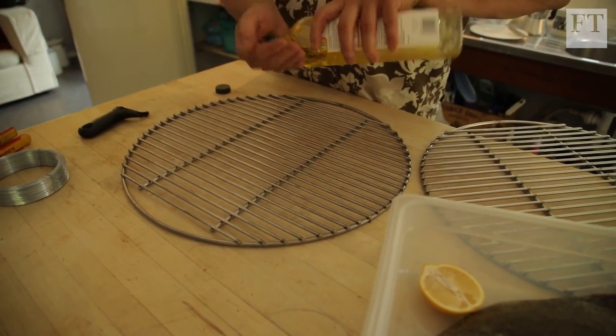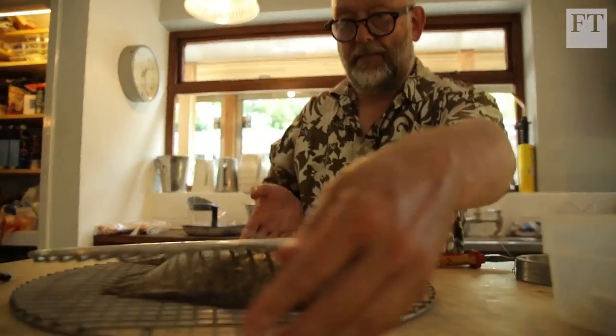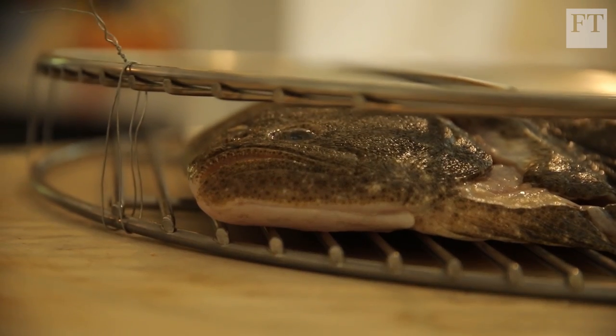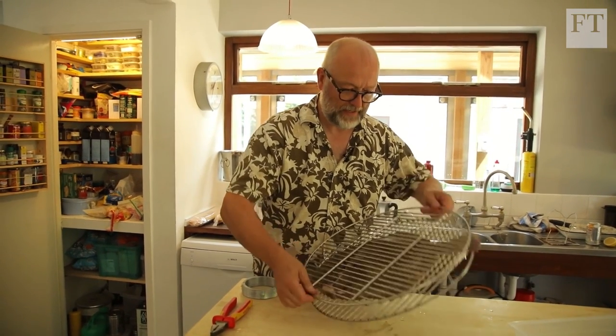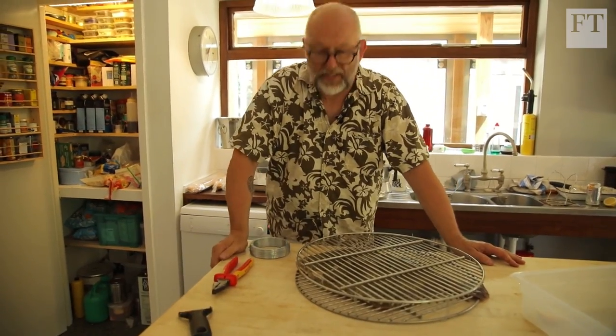It's probably not a bad idea to very slightly lubricate the metal. I'm going to put the second grill over the top of it and then we're going to start wiring. I've pushed the two sides together, not too tight, but the fish is not really squeezed — he's going to stay put.